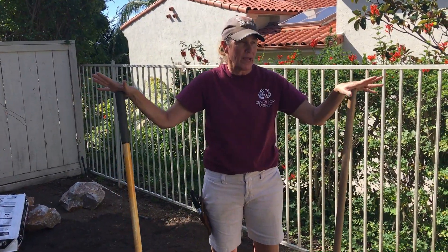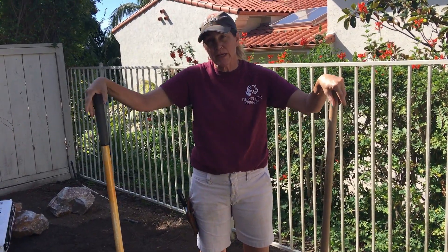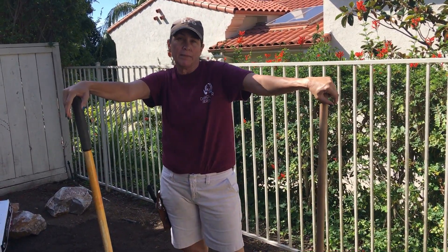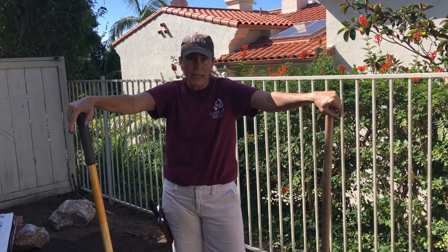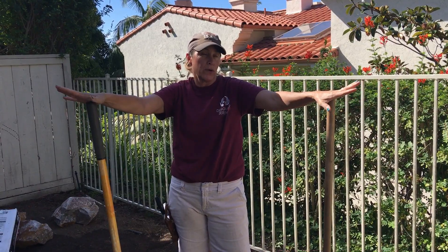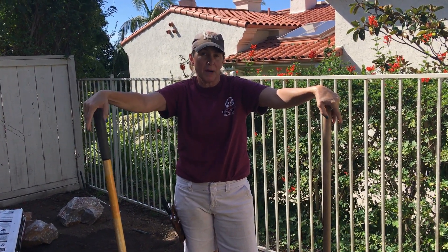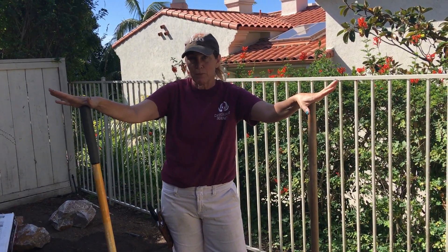First thing we did was pull out some ugly plant material and a half-dead citrus tree. What I'm going to do is bring in a really pretty glazed pot and put a semi-dwarf Meyer improved lemon in its place. Our client has sworn an oath that she will hand water that citrus tree as per my instructions.